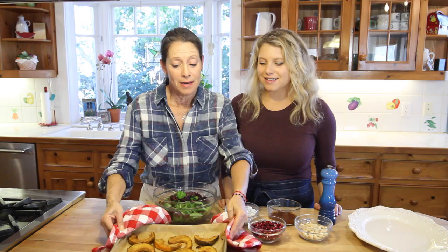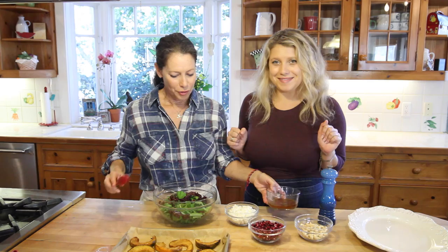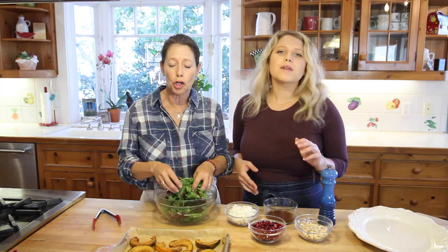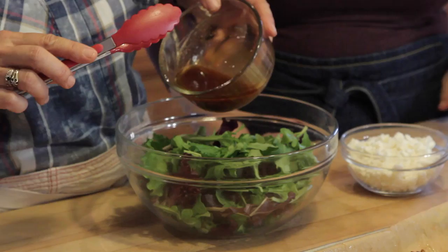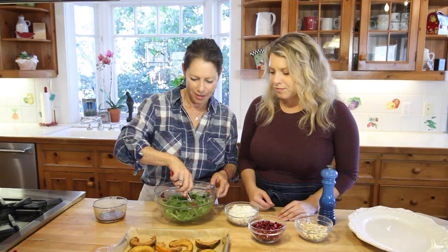These baked for a total of about 40 to 45 minutes. Halfway through I flipped them and basted them again with our dressing marinade. Now we're ready to assemble. We have a bowl of beautiful arugula, bitter radicchio, and mixed greens — whatever your favorite salad greens are — and we'll gently toss with a little bit of the leftover dressing.